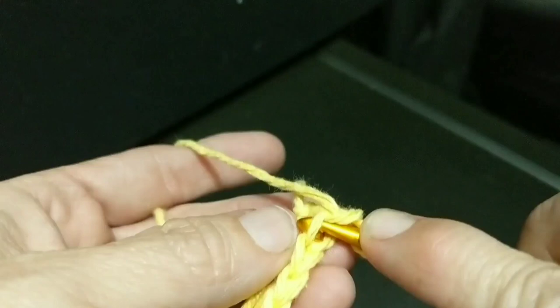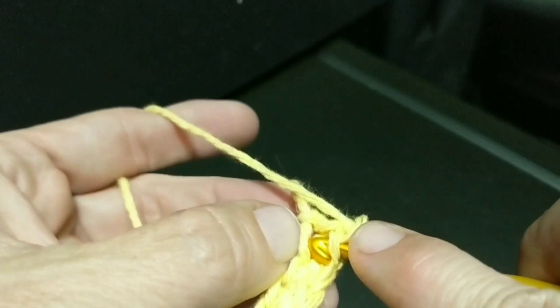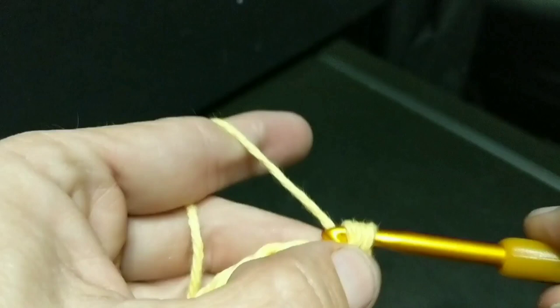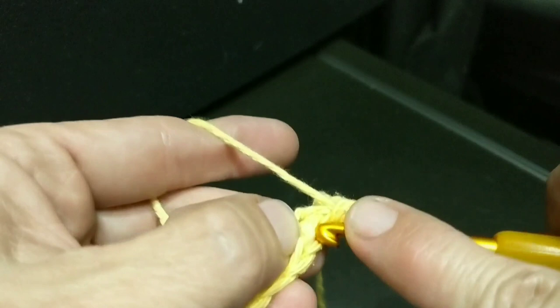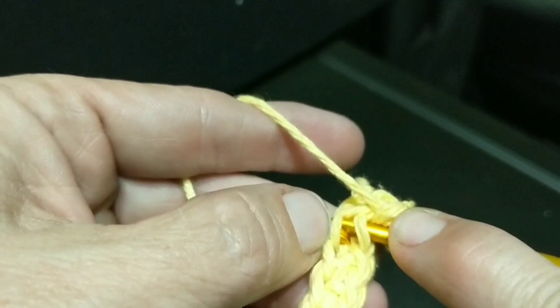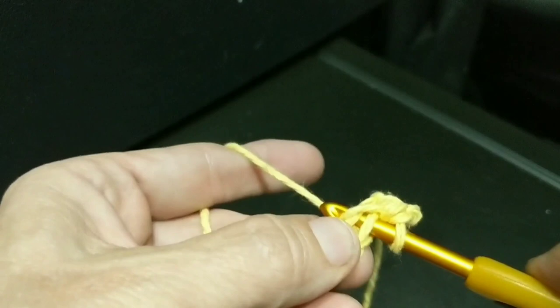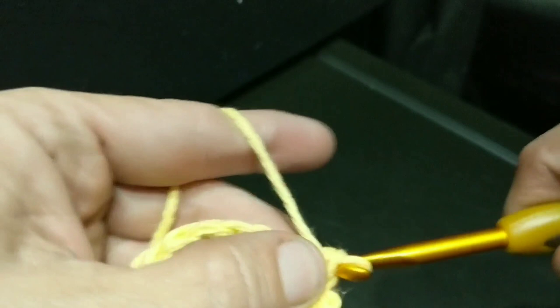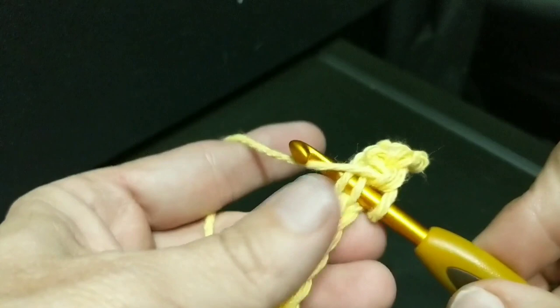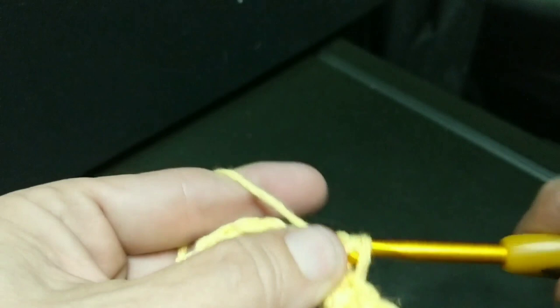I'm going to go in the back loop — we've done stitches in the back loops only, I'm sure most of us have — and then I'm going to reach down and go into the one loop from the chain and single crochet. Next stitch: back loop only, then go down to the chain and insert my hook there and single crochet. It's a little fiddly — that's a technical term, fiddly — for the first row or two.